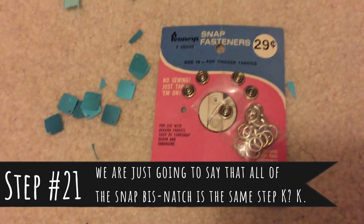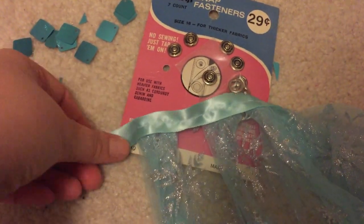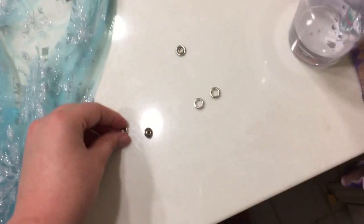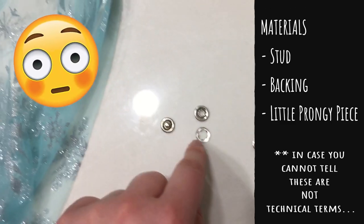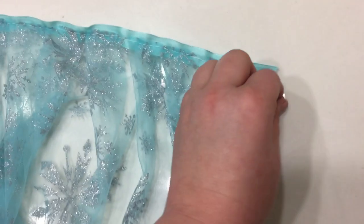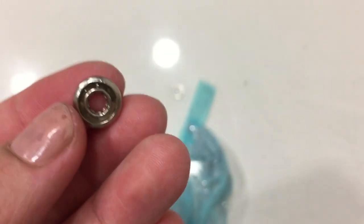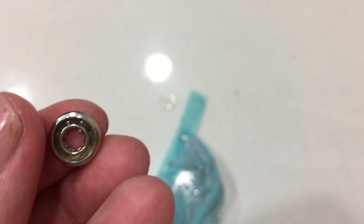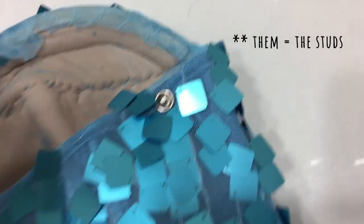I found these in my sewing toolkit and thought it would be kind of cool to use them to attach the cape onto the back of the corset, that way it can be detachable. You have a couple of pieces: the stud, the backing, and the little prongy piece. You're gonna take the prongy piece and put it on the outside of the cape, stick it through, and then this piece — the prongs go into the back. I'm just going to use a water bottle to smash it in together. I super glued them on and they are both equidistant away.